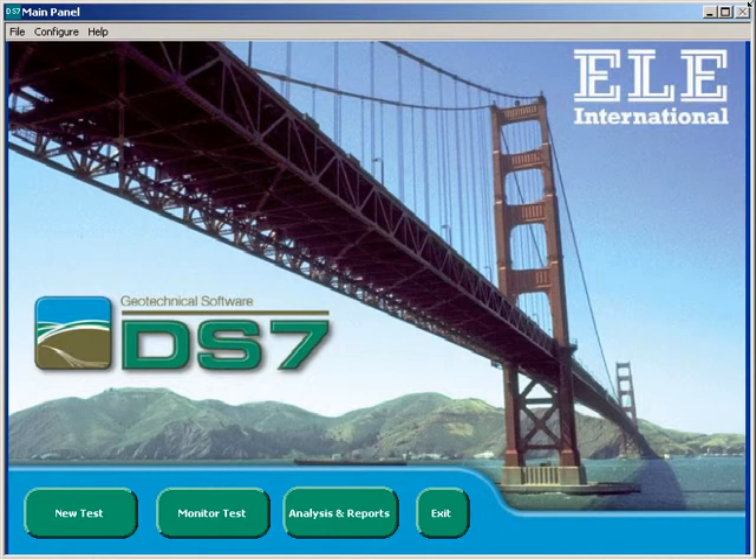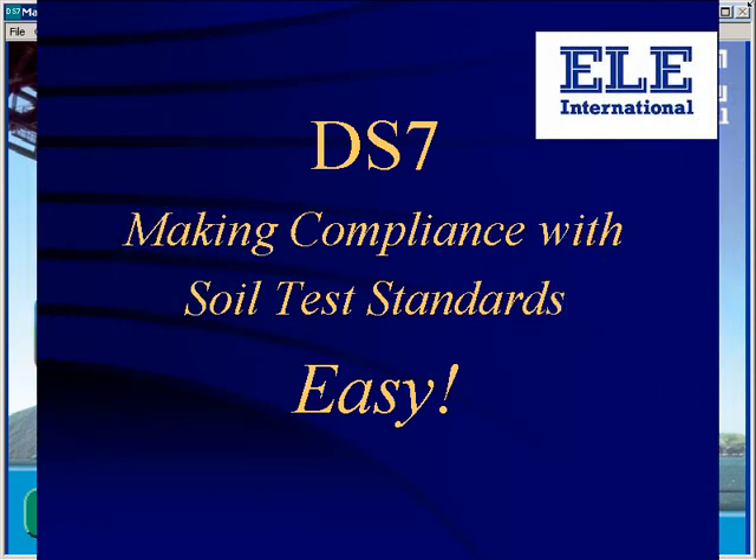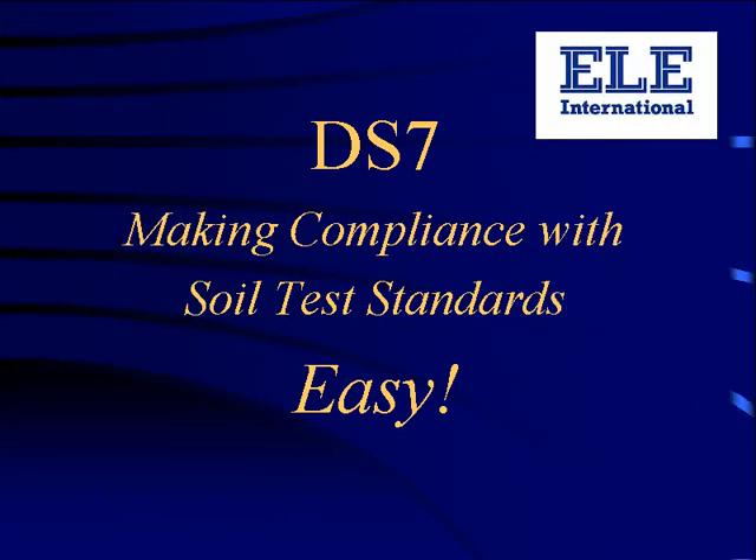DS7 is a complete system for automatically testing the mechanical properties of soils in your laboratory, and is the result of many years of research at the headquarters of ELE International. ELE's long experience in the design of soil test equipment has allowed us to create a package which is both powerful and easy to use, whilst at the same time being strictly compliant with major international test standards.